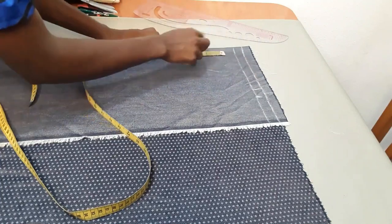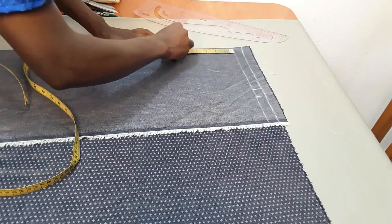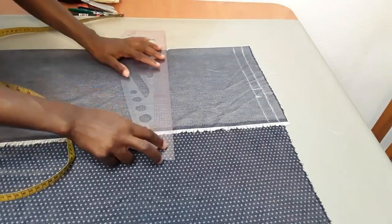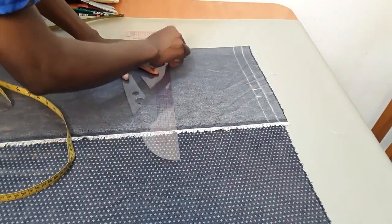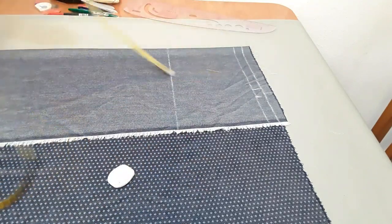Now I'm going to do the same measurement that I use from here to here for my hip length measurement. This worked for me perfectly, and I swear it's going to work for you. Seven inch — that's my hip line measurement. I'm marking that and I'm going to come here and draw a straight line like this.